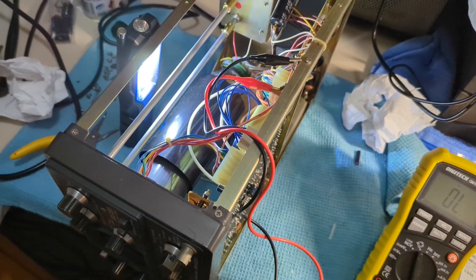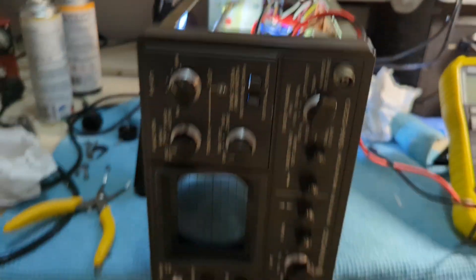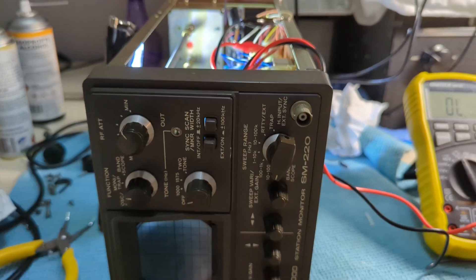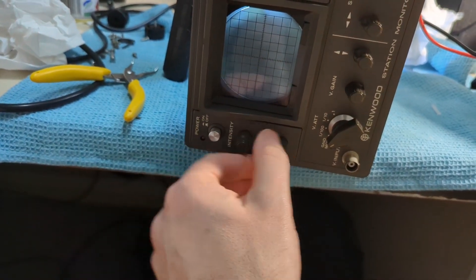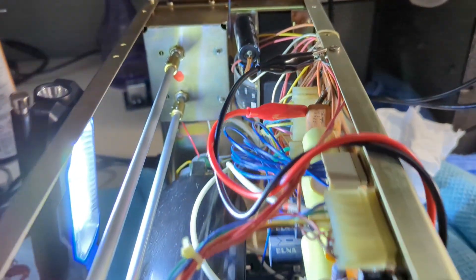Welcome back to XXL Radio - Part 2 of the SM220 Station Monitor. You might have noticed in the previous video, if you watched it in the comments, I still had issues with the intensity and focus controls - virtually non-functional.